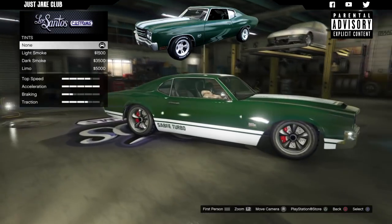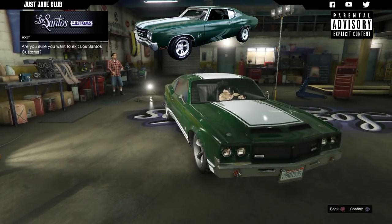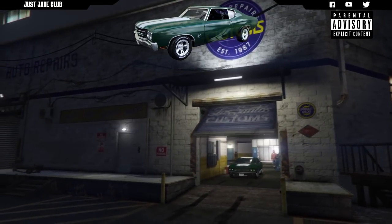Once you're on the wheels, go into tires and purchase the bulletproof tires. To finish off the build, as always, go to windows and purchase the light smoke window tint.